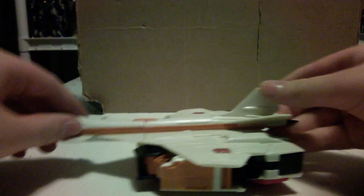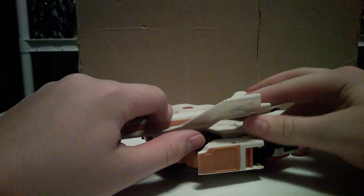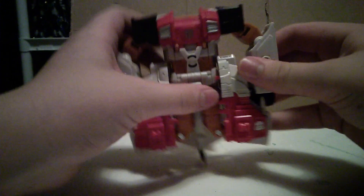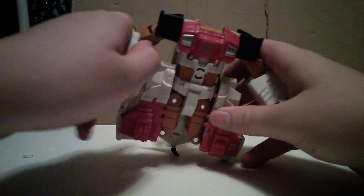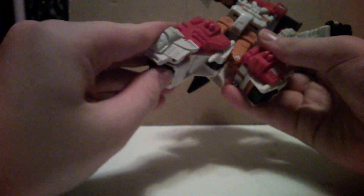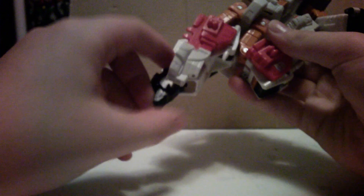For transformation, fold up this little tail fin and fold up the wings. Fold back the nose cone and fold it up. Then unclip his arms from there and hold them out, unclip the legs, and flip out the feet.